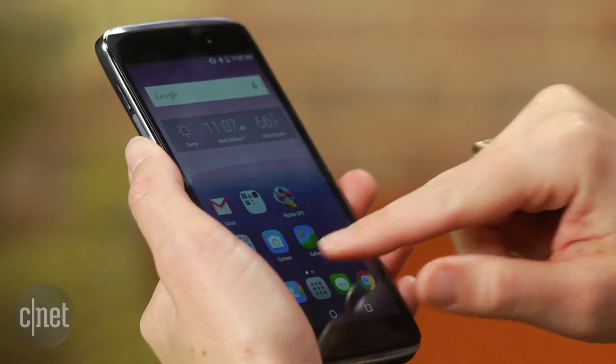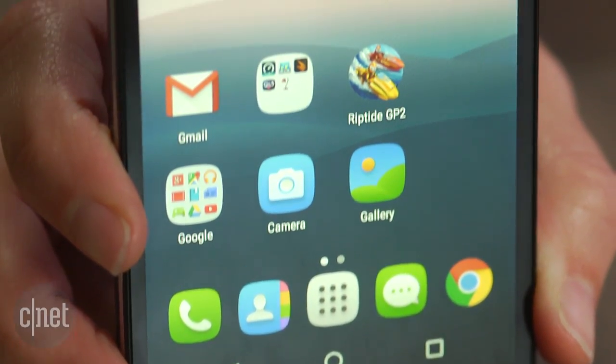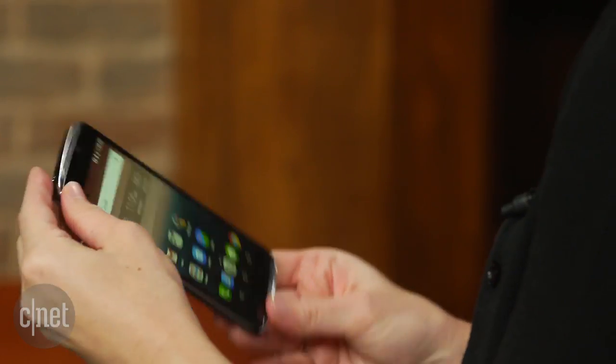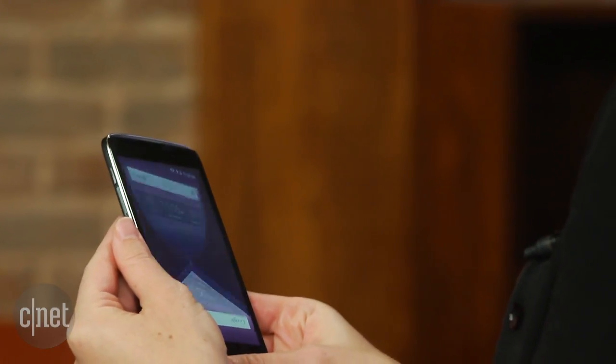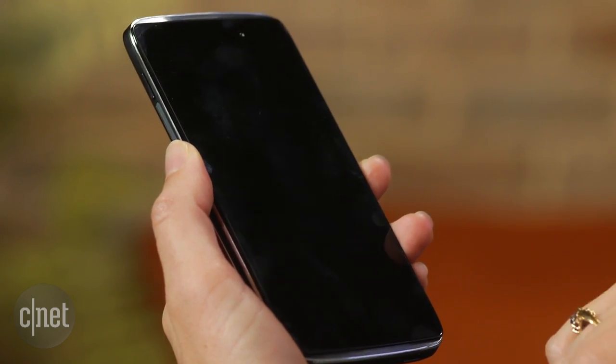It runs Android 5.0 Lollipop, and hopefully it will upgrade to Marshmallow soon. Alcatel has added a couple of neat software features, including one where you can pick up the phone in any direction and the orientation will swap if you've picked it up upside down. You can also program it to double tap to wake up the screen.